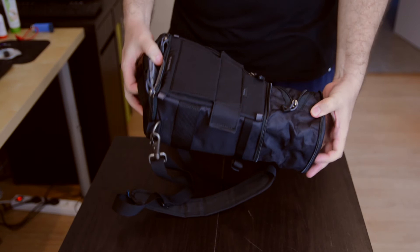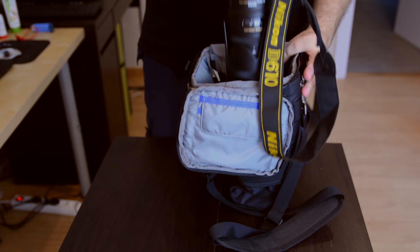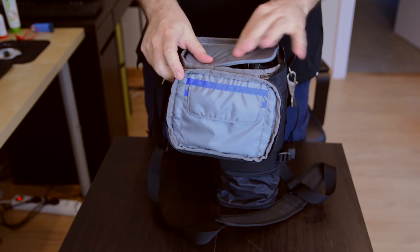And there you go. You've got the full length, which you can just use to fit your D7100 with the body attached as well. Which is great, as you can see — sits in there no problem at all.